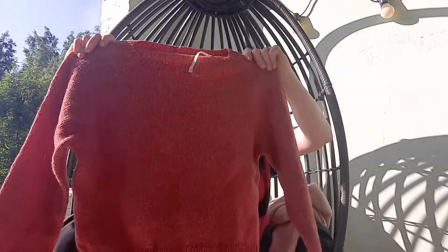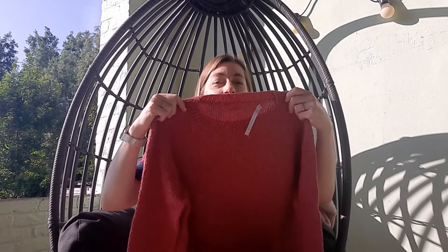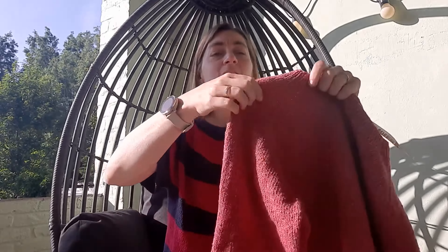I didn't make a second one for a while, and the second one is this one in Holst Garn Coast. I used a different explanation for the make one left and make one right, and now you can see it's a really neat raglan — no holes at all.